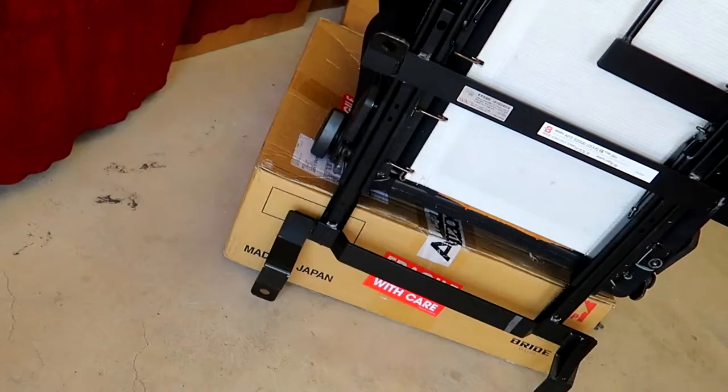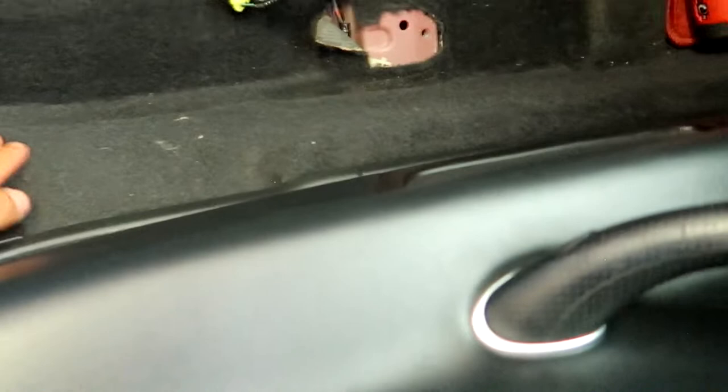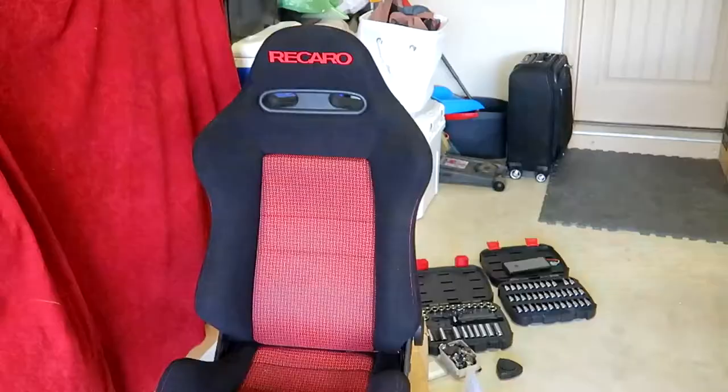Seat bracket is on. On the passenger side it's a little bit weird because you have this hump right here, so the seat bracket is designed to kind of go over the hump. Same thing — I've got to take off this knob because this side is too big. We're going to do that so that it will sit nicely. All that's left is to throw the Recaro seat in and we'll be all set.